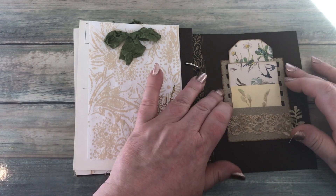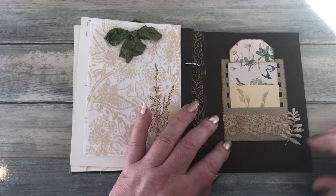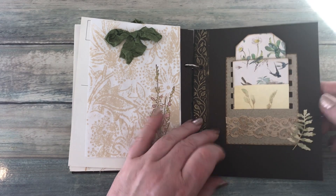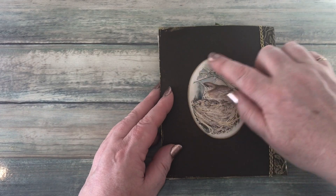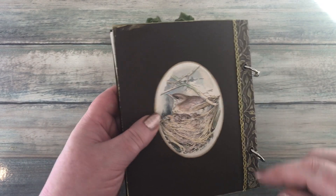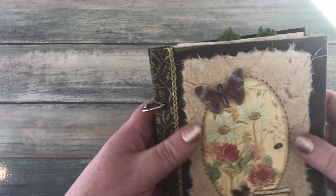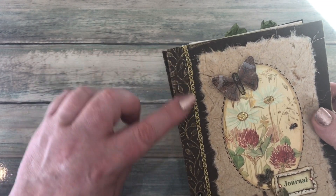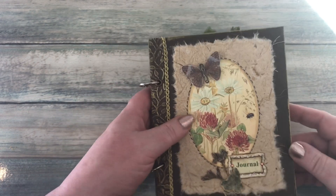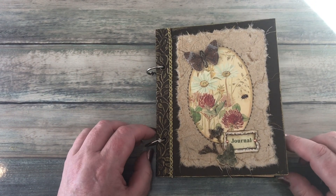Then I added another Tim Holtz die cut on the back, added the leaf and the lace as well, and then added some pieces inside of the pocket. On the back I added a Country Diary image and then added some more of the gold trim. I also went around the edge — the ink that I used on the embossed areas — and inked up the edges of the covers front and back as well. So that was the completed journal.